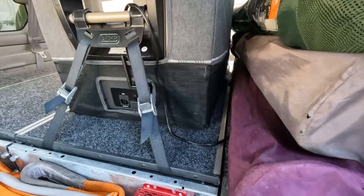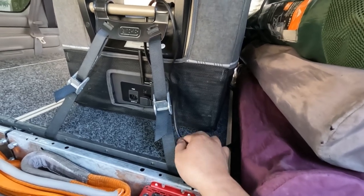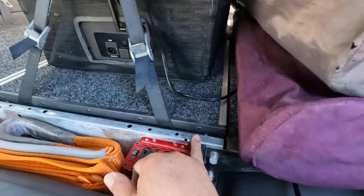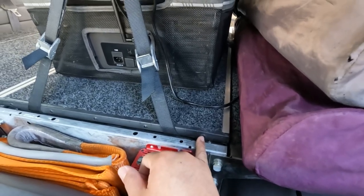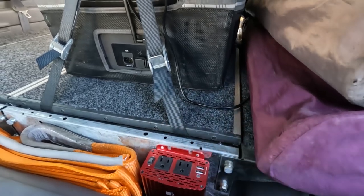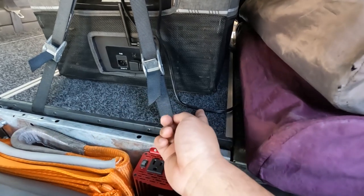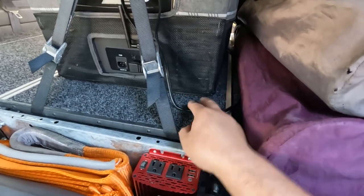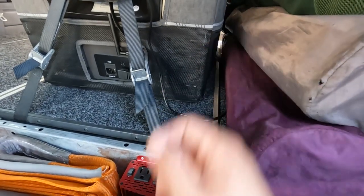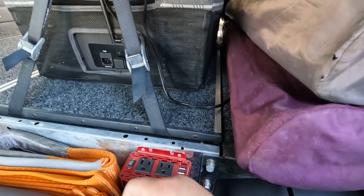One thing you have to be careful with these drawers: if you're running a fridge like me, the cable sometimes gets stuck in the gap. When you slide the top out, the power cord can fall in and when you close it, it shorts out the fuse. Make sure the cable length isn't long enough to reach the very edge — leave a little slack for it to open, but not so long that it falls into the gap and shorts itself out.